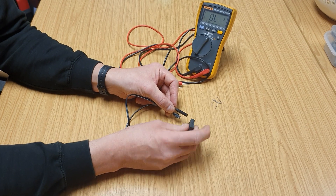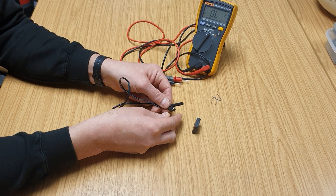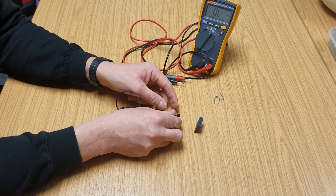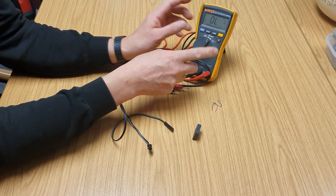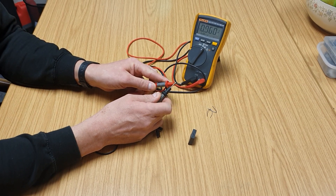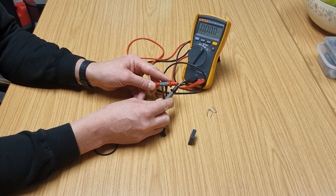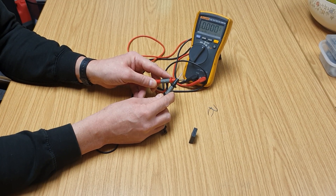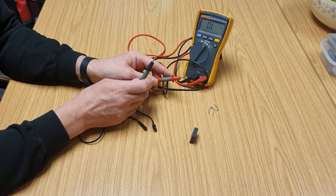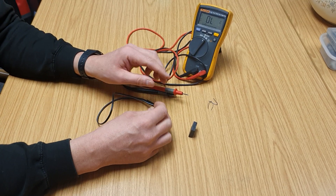I'll show you how to actually test the speed sensor using the multimeter. First of all, set the multimeter to continuity or the beep test — most meters have this. This is the most convenient because when you put the probes together your meter should beep, so it's a nice simple way of detecting whether the switch is open or closed.